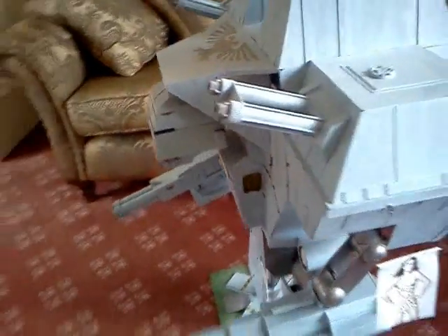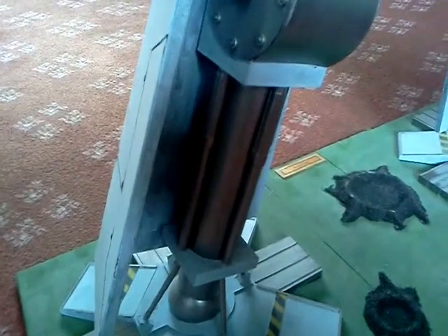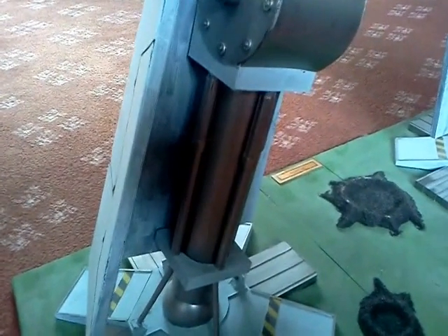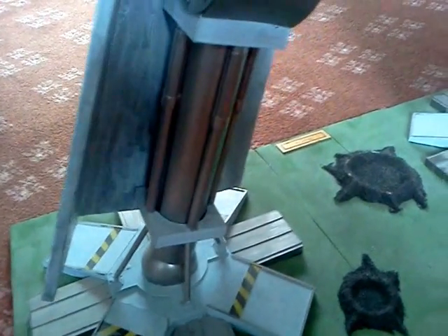I'll just pan around so you can see a bit more of the detail. The legs have got 40mm plastic tubing at the centre to give them rigidity, and then with some old felt-tip pens to give them some detail.